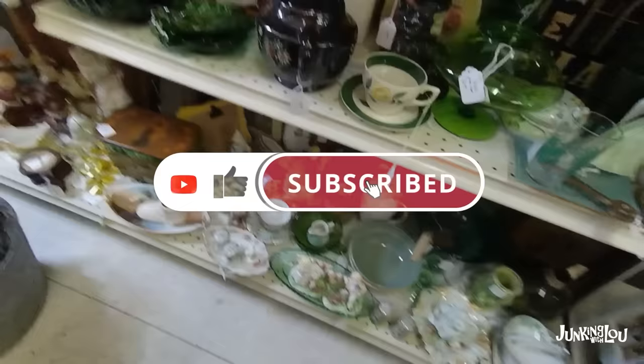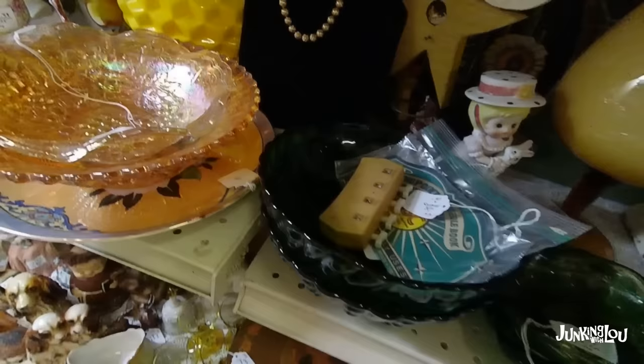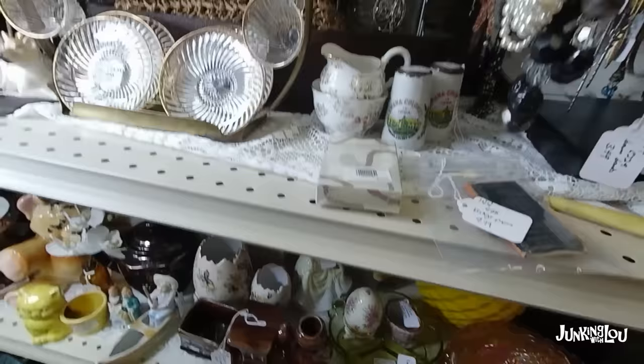And if you like what you're seeing, don't forget to subscribe and get notifications. Now this bowl — I am not sure on the pattern of this, but I know it was in the same era as the Forest Green and it is the Forest Green color. So it's a nice little mixing bowl.